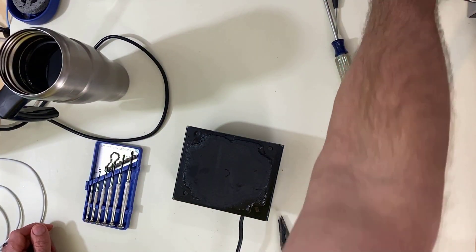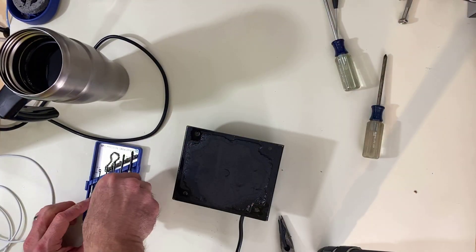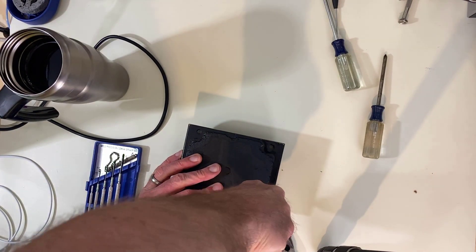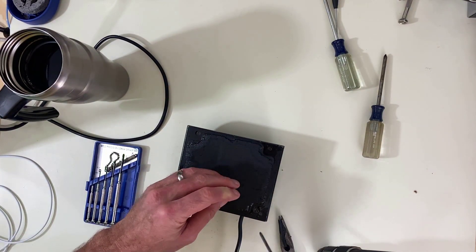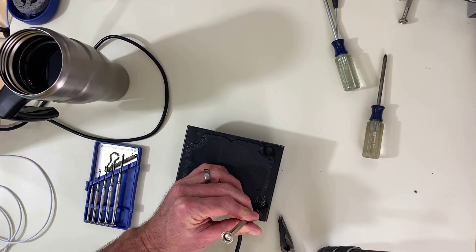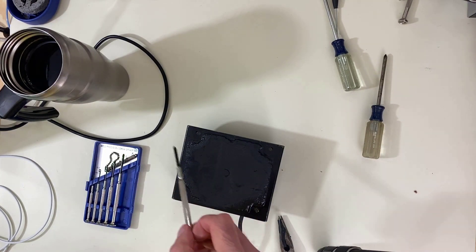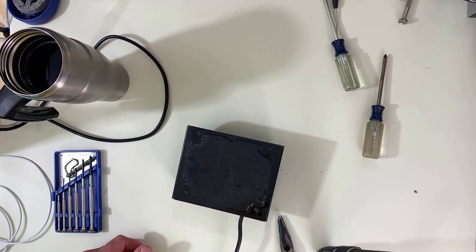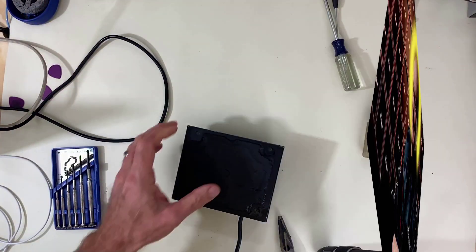Nothing fits. I have these jeweler screwdrivers — they fit in there but I can't get enough purchase to turn them, and I just end up stripping it out anyway. All right, let's bulldog it. May Jim Marshall forgive me for what I'm about to do.